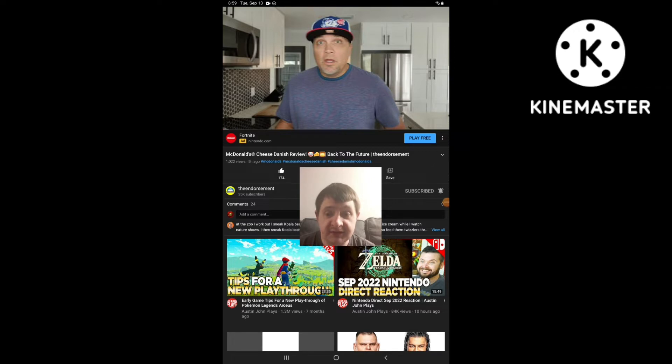Hello everyone, this is Jeff again. I'm going to be doing a react video again, so this time I'm going to be reacting to the endorsement's newest video that he uploaded today. The video I'm going to be reacting to is called McDonald's Cheese Danish Review. That seems really interesting. Knowing I like those danishes, I do like McDonald's because I couldn't help myself with the sweets.